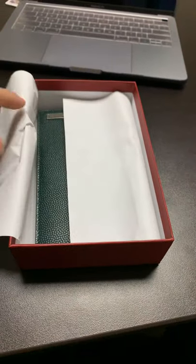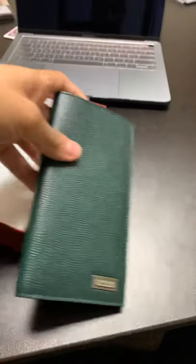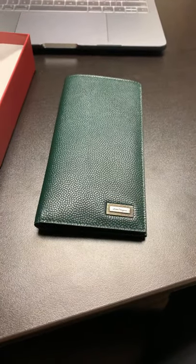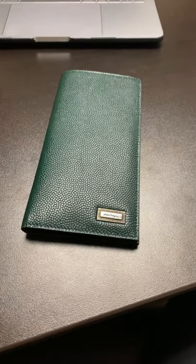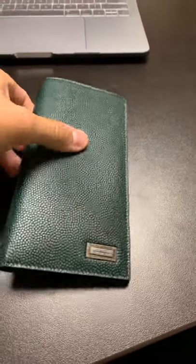Unfortunately, this does not come with a little dust bag. I really wish it did. I'm not sure if because it's an outlet they don't come with dust bags, or if they just don't come with dust bags in general. So that's kind of a downside, but it's not a big deal.